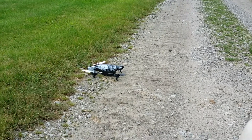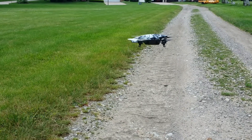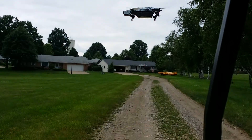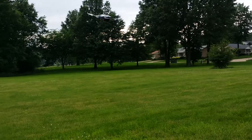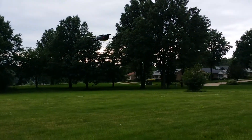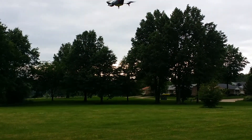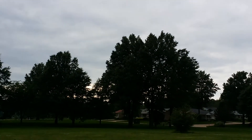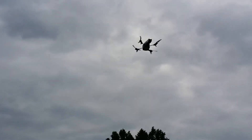Okay, take off. I'm trying to do this with one hand, flying the drone here and holding my camera, but you can get the idea here.